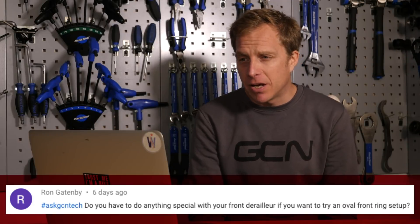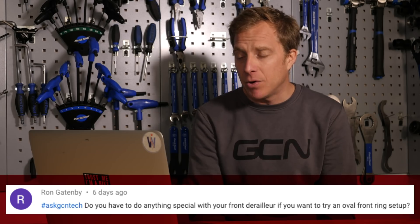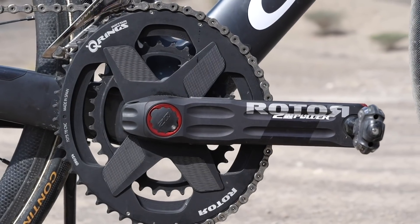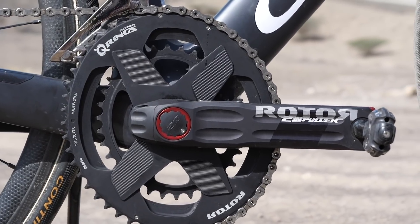Next we've got Ron Gatenby, who asks: do you have to do anything special with your front derailleur if you want to try an oval front ring setup? Nothing major to do here. What you want to do is rotate your cranks so that the chainring is in its most ovalized position — where it goes near the front derailleur — so it's at the high points of those rings.